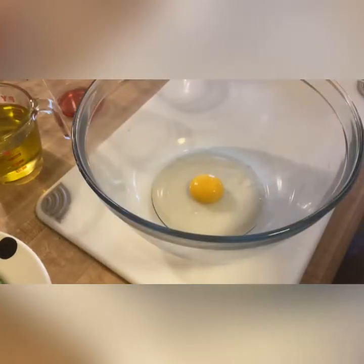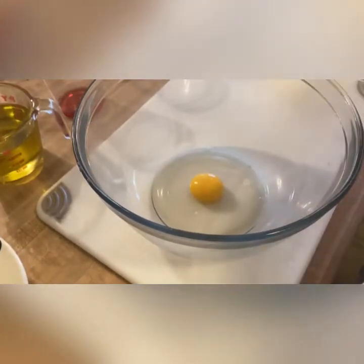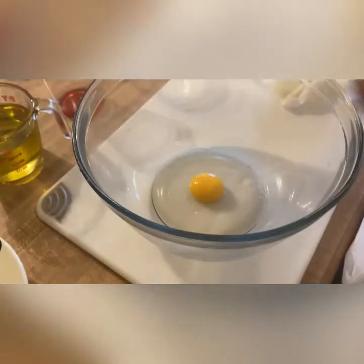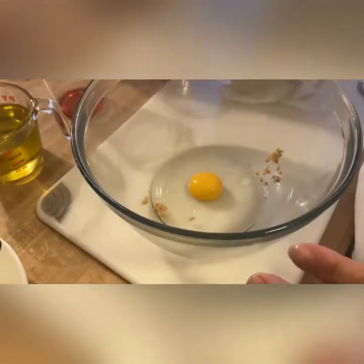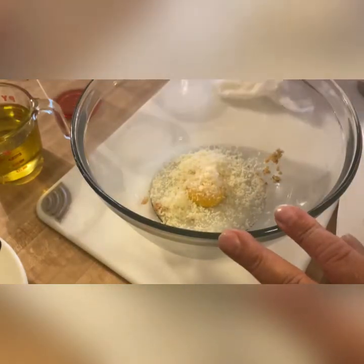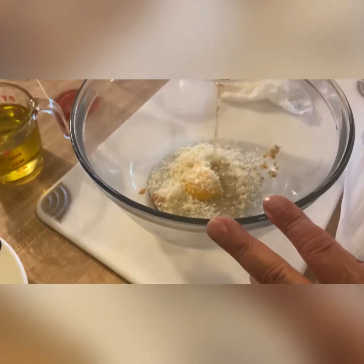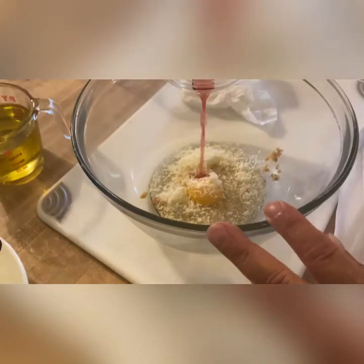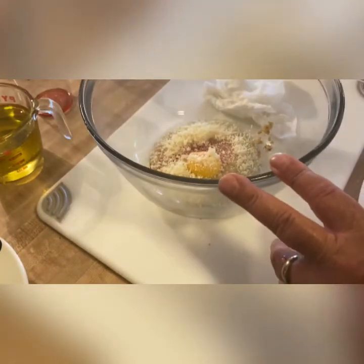Now we're going to start adding some of our ingredients: 1½ teaspoon chopped garlic, 2 ounces of grated Parmesan. We're going to use our balsamic vinegar, and we're going to add some of the red wine vinegar — but not all of it.